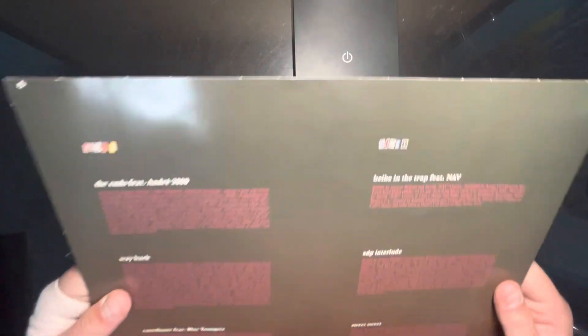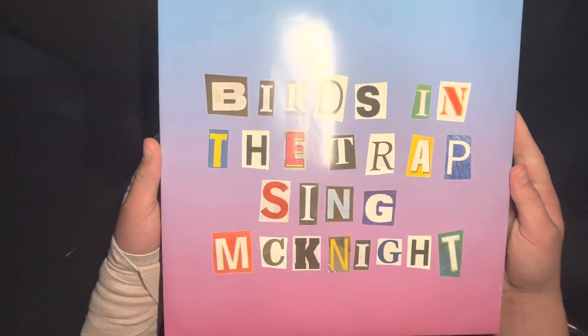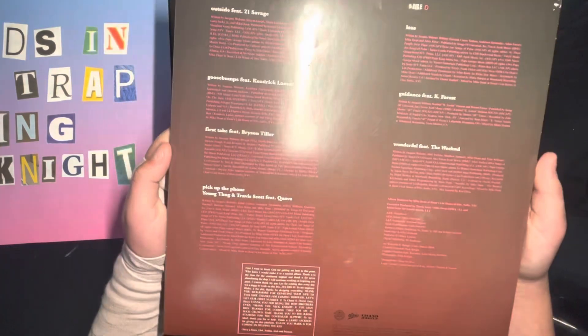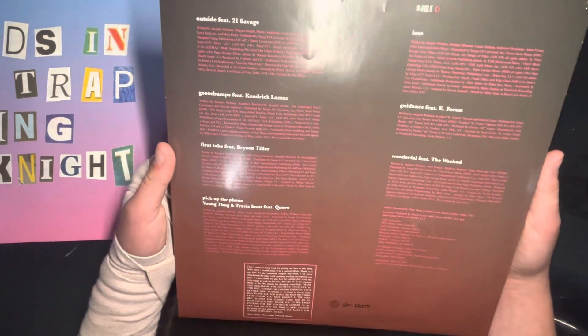Pretty dope, not gonna lie. And there are two things inside — this is side A, which is pretty cool. And then on the other side, it's pretty dope. I actually hung this up before I had a vinyl player. Now I have one, so I took everything down.